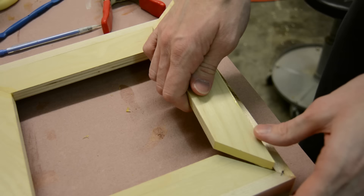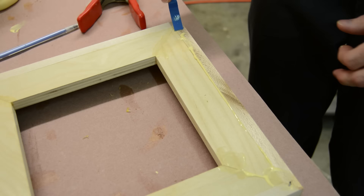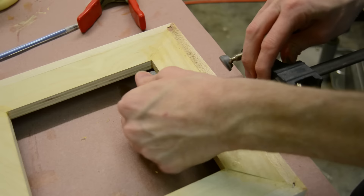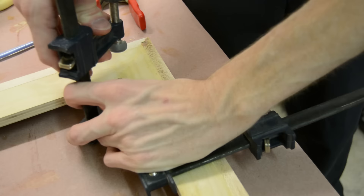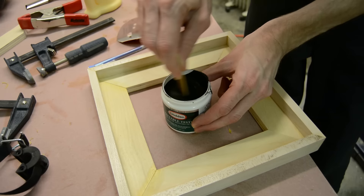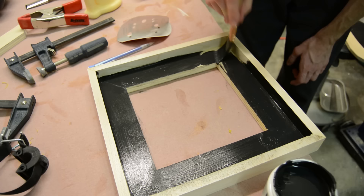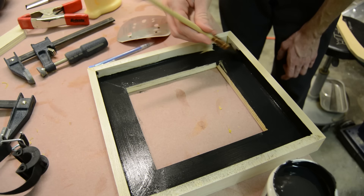I glued each one of those pieces in individually, letting them dry in between. I'm cleaning the excess glue out of the corners before it dries and also checking for squareness. You may also notice I added a staple to each corner miter of the maple frame for a little bit of added insurance. To get that nice shadow line around the clock face, the frame is cut an eighth of an inch bigger all the way around and is also painted on the inside with flat black paint.